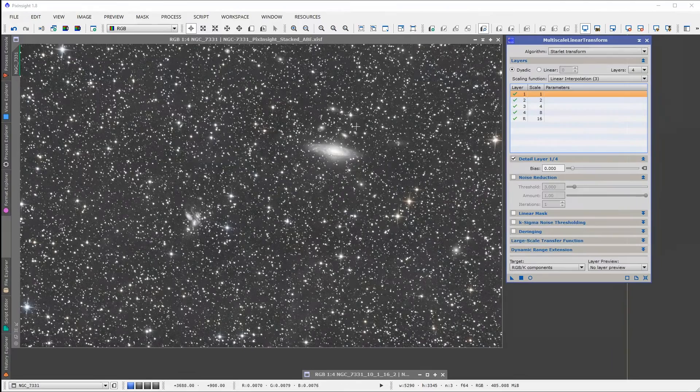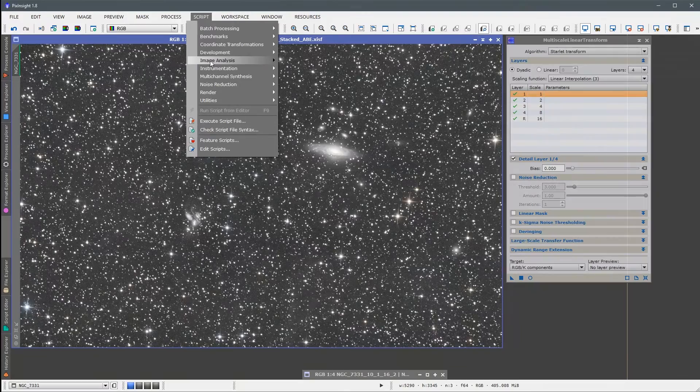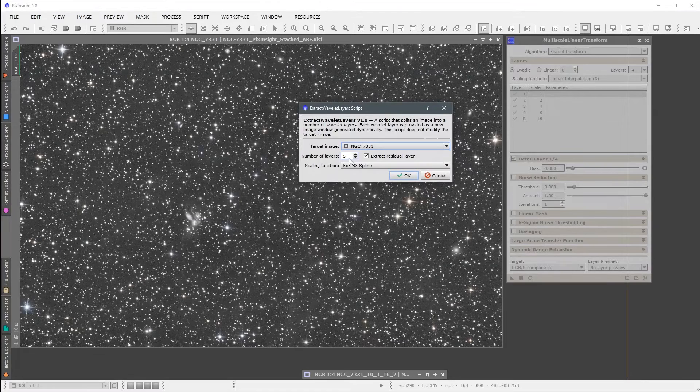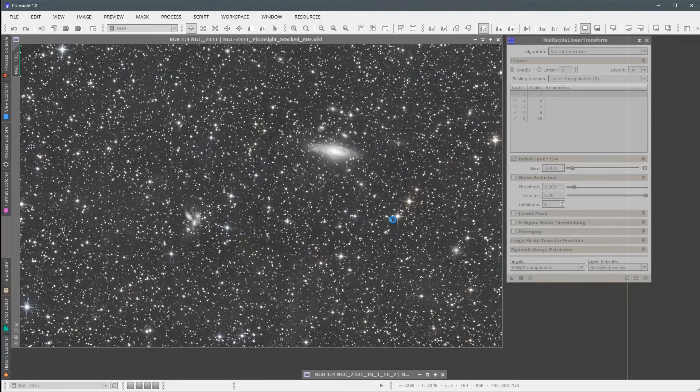There's a really cool script to help with that: Script > Image Analysis > Extract Wavelet Layers. I'm going to run this script. My target image is here, and the number of layers I'm going to reduce to four, because that's what I'm going to use in my Multi-Scale Linear Transform tool. The scaling function, I'll do the 3×3 linear interpolation because that's what I'm going to be using. Just hit OK. This takes a minute — actually less than a minute. That was pretty quick.